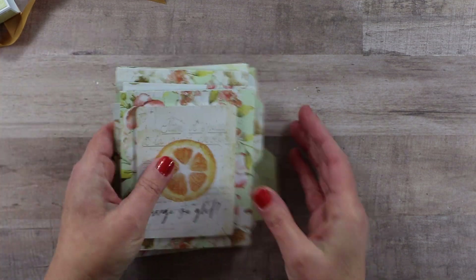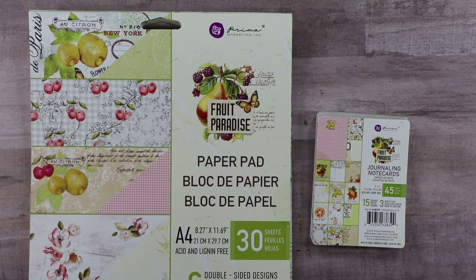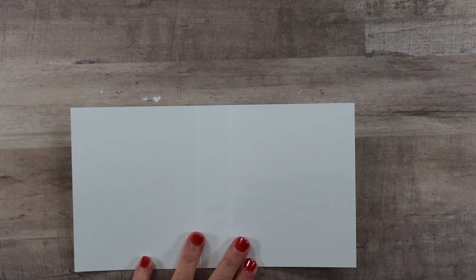We're going to work with the Fruit Paradise collection today, from Prima. I picked up the A4 size tablet as well as the journaling note cards. This is not a current collection - I got it during my time on the design team for Funky Junkie Boutique. They do have a large selection of Prima products that would be easily substituted, or just pick a theme you like. All the measurements should work equally fine.